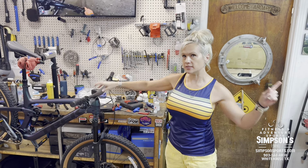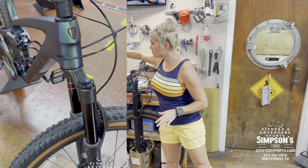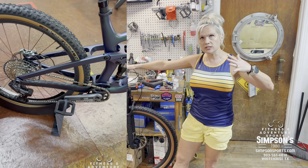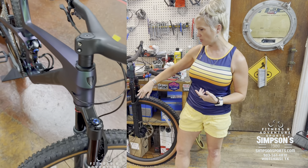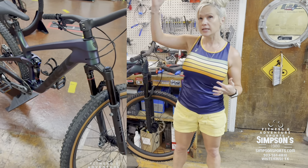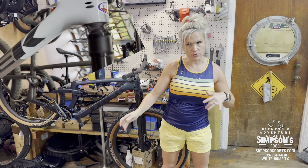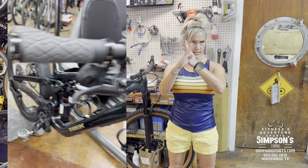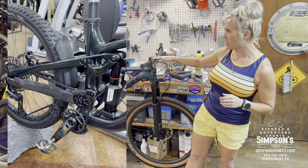What's up y'all, it's Lori from Simpsons Fitness and Adventure Sports in White House, Texas. We have Trek Top Fuels and they have some killer deals on them. There's a new generation out and there is a difference. The suspension is 130/120, and this series is good because it's like a race bike — lightweight, fast — that had a baby with a trail bike or enduro bike, so it climbs and descends well. It's an excellent choice for our area.